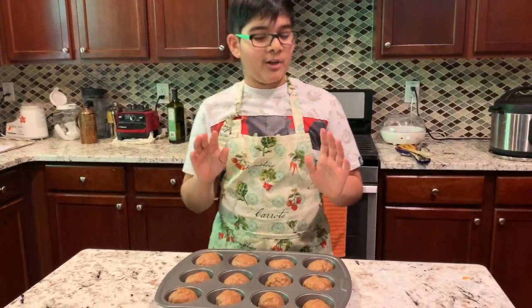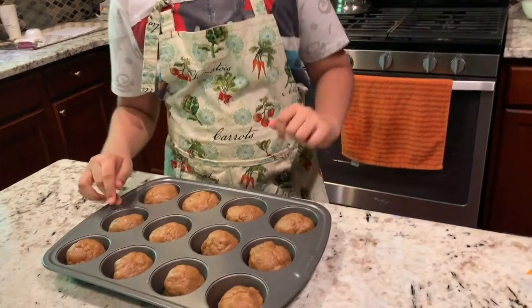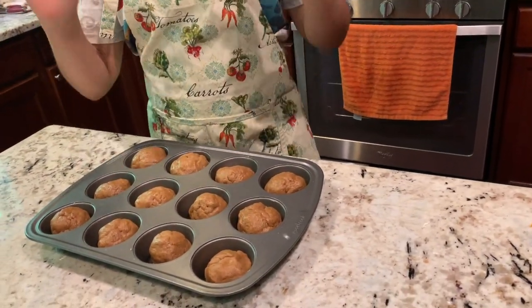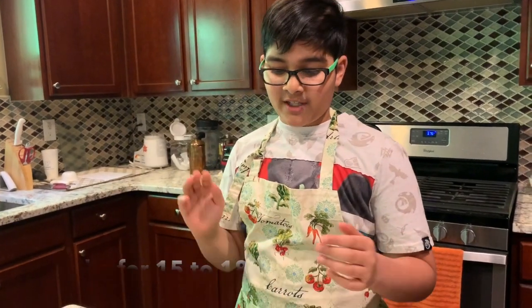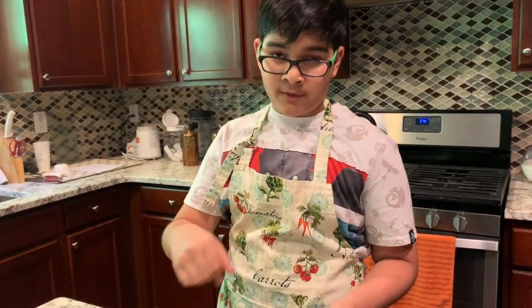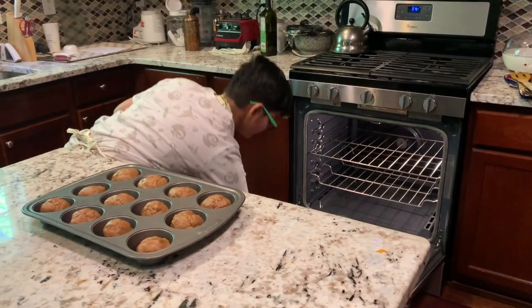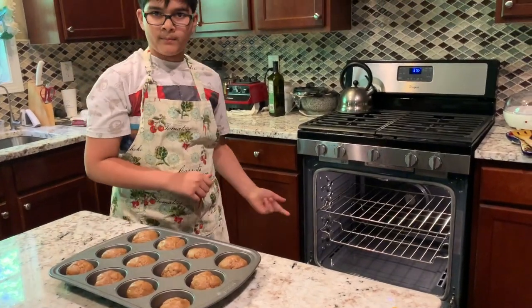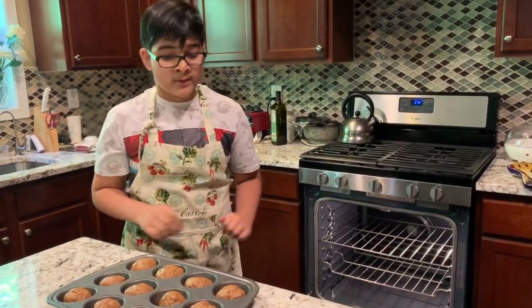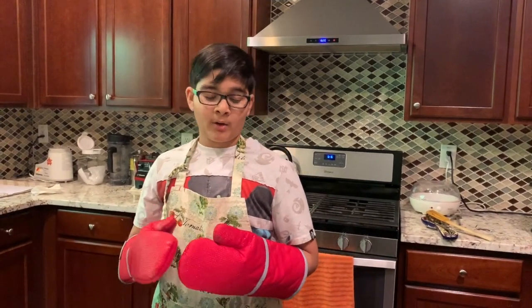So now we have to put our donut muffins into the oven for 15 to 18 minutes, and they should feel set when gently pressed on. Let's open my oven. What drawer should we put it on — top or bottom? I just bought it, I don't care. So our muffins are done.